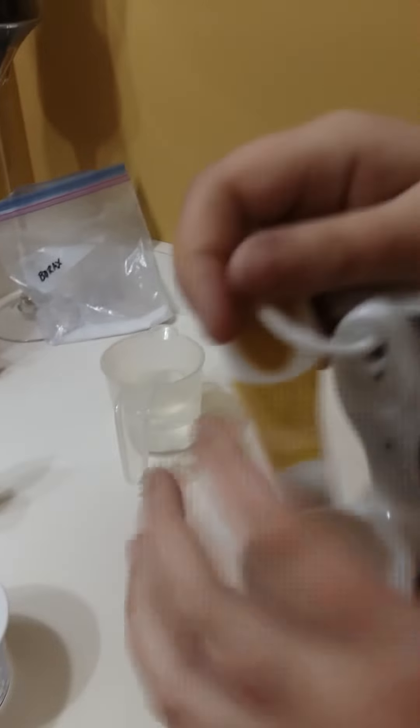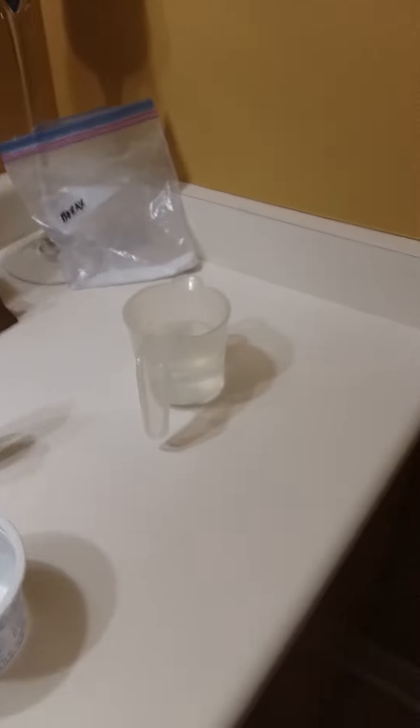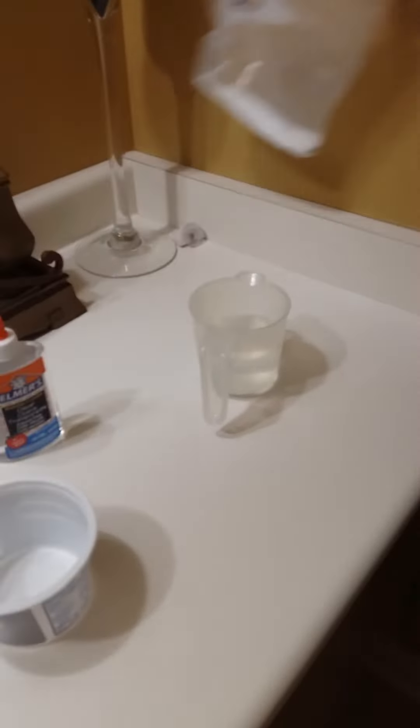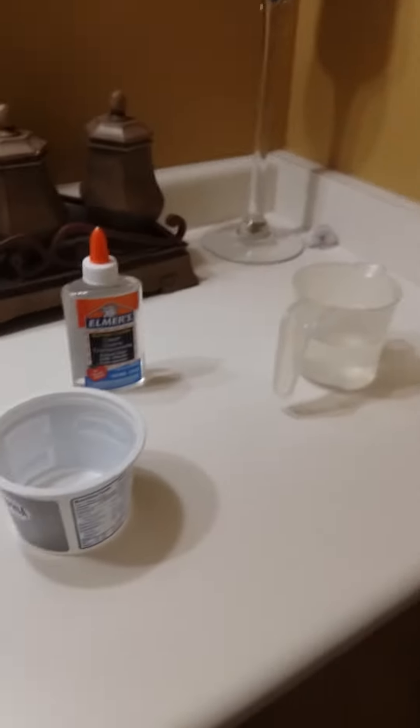So what you're gonna want is a teaspoon — TSP, not TBS. TSP stands for teaspoon and TBS stands for tablespoon. So we're gonna take our borax and add one full teaspoon into the hot water.